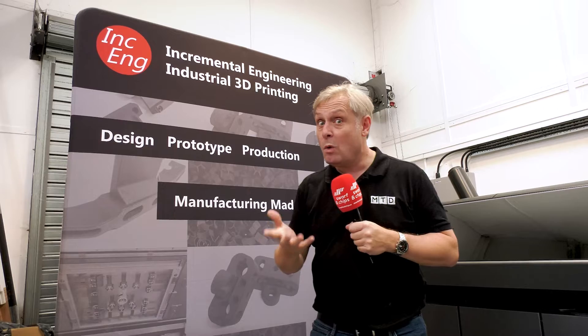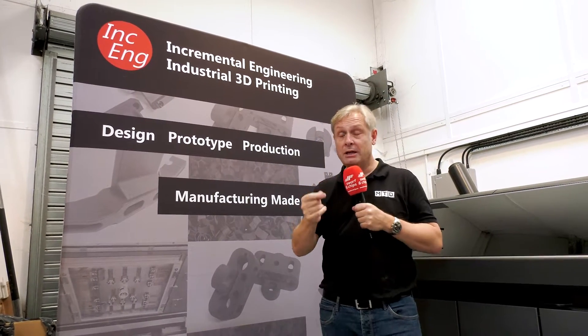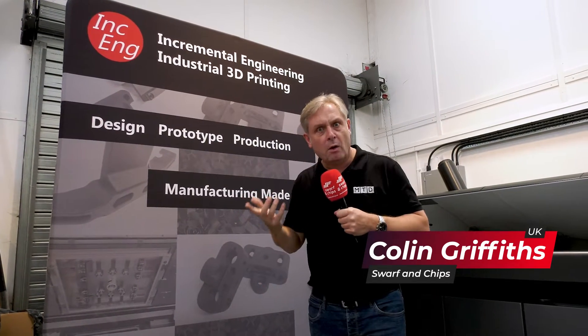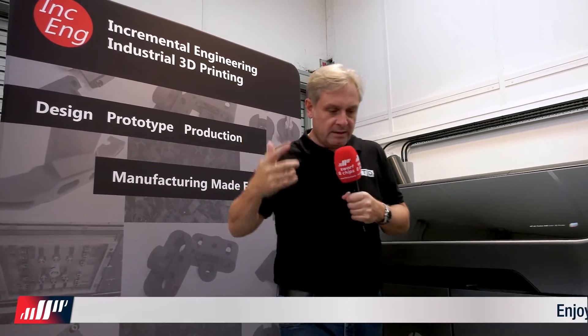The eagle-eyed amongst you will know where we are and what we do - Incremental Engineering, industrial 3D printing. They do design, prototype, and production. Production on a 3D printer? Yes, indeed they can. But what do they actually do? First of all, they're a bureau - send in your design, they'll print it. Come with me, we'll go through the whole process.